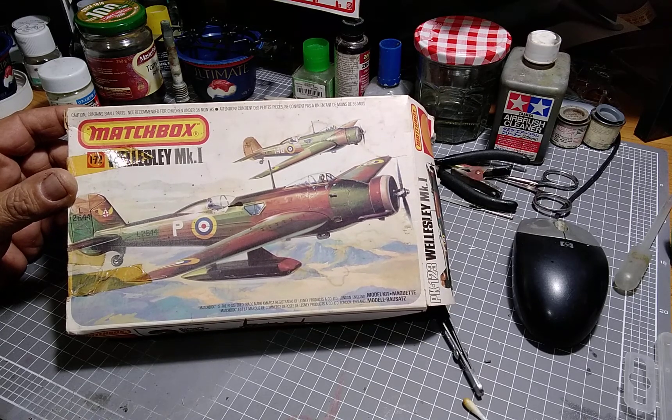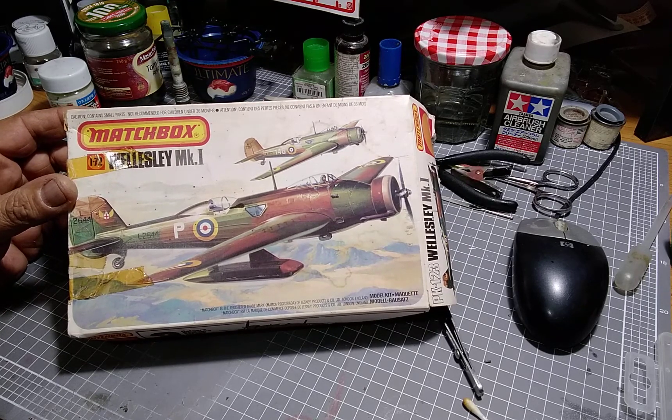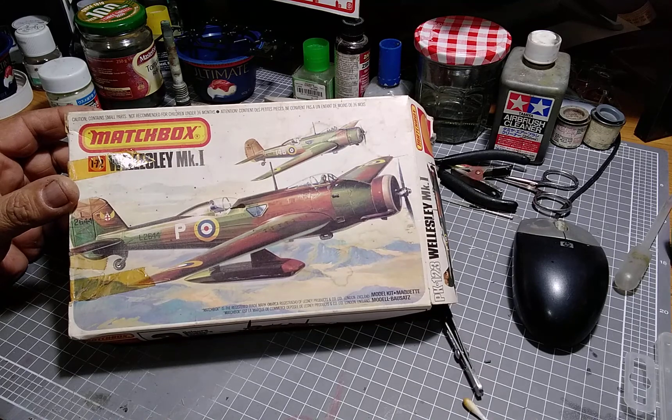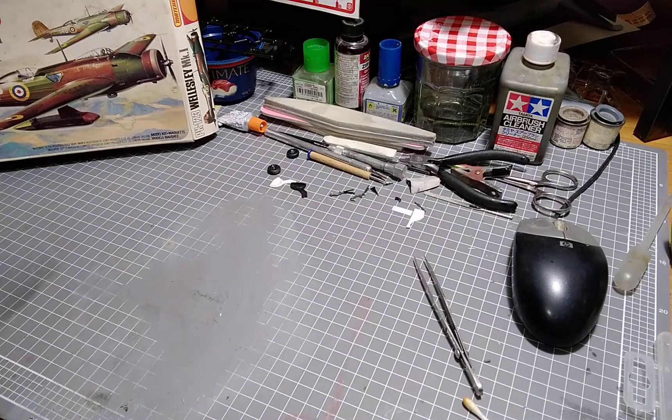G'day everyone, welcome to Matthew's Scale Models. This is video number two on the Wellesley resurrection - the holy grail of my kids' kits, which is pretty beaten up as you might have seen in the first video. Progress has been made, so I'll show you what I've been up to. I just love that box - if I could get a better quality one I'd frame it on the wall.